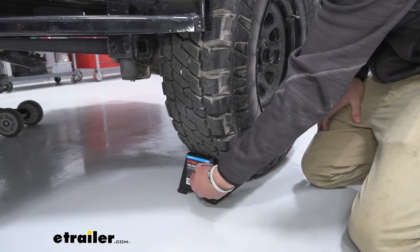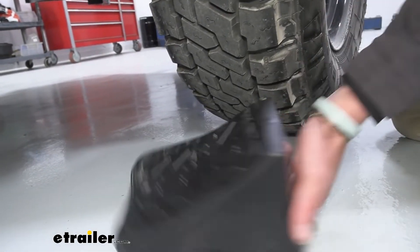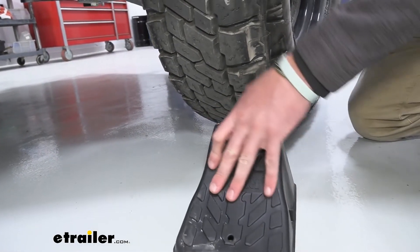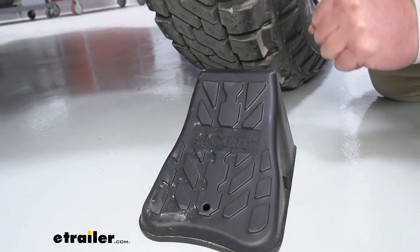It's made of a plastic housing and it's easy to grab because it has this little hole underneath there — just go ahead and grab it. We've got some texture on the top so that's going to help it grip the chock.